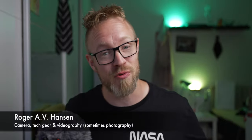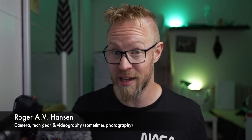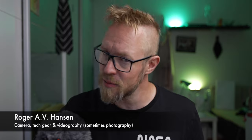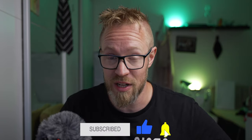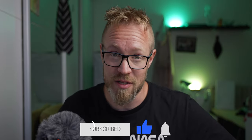And now I'm going to do the cliché YouTube intro. Hi, my name is Roger, and on this channel we talk about cameras, tech gear, and videography, and sometimes photography. During this video, if you like it, please hit that thumbs up button — that would really help this video and channel out a lot. And also, if you feel like it, please hit that subscribe button too.